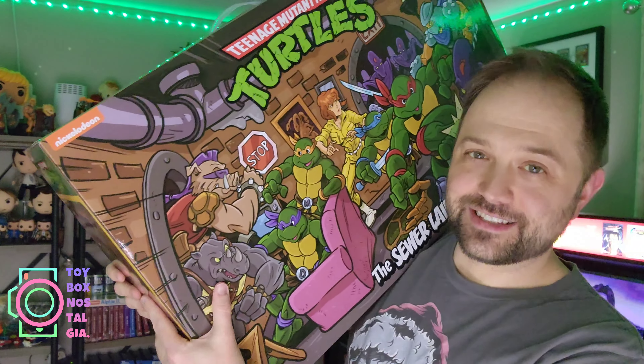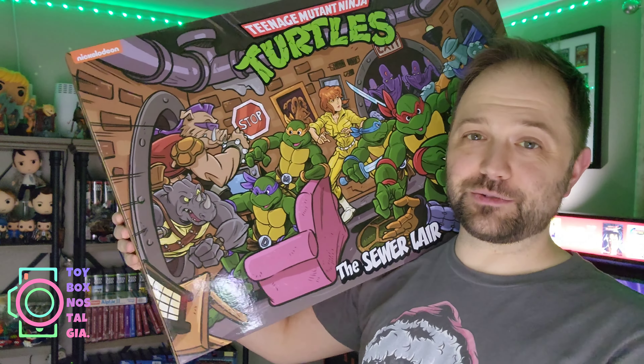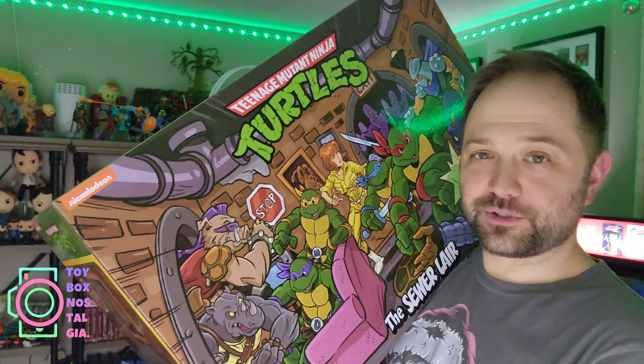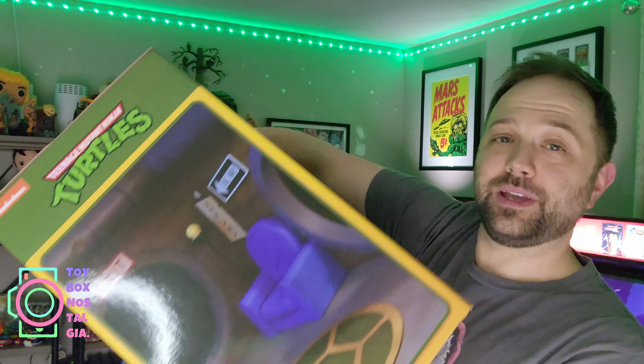This is a 27 inch by 10 inch by 16 inch box that is 14 pounds full of Nickelodeon Teenage Mutant Ninja Turtles goodness from NECA, and it's so big that I honestly don't know how I'm going to film this.